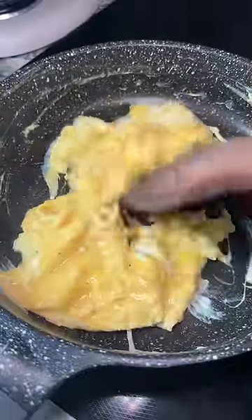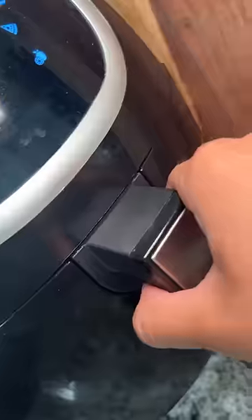Seasoned some eggs with salt and pepper and dropped them into a buttered pan. Cooked and scrambled them and then checked on the hot dogs. Come on, man.